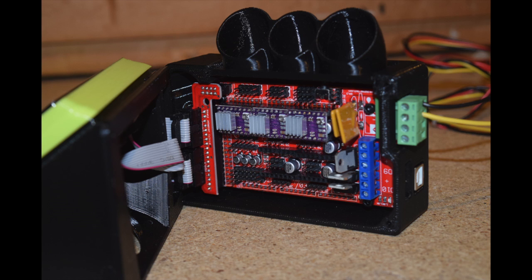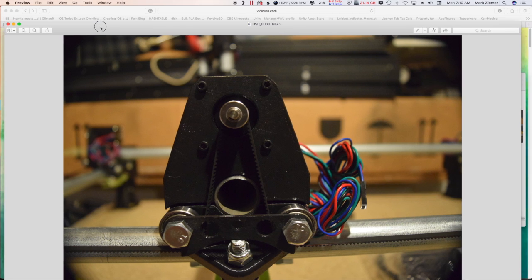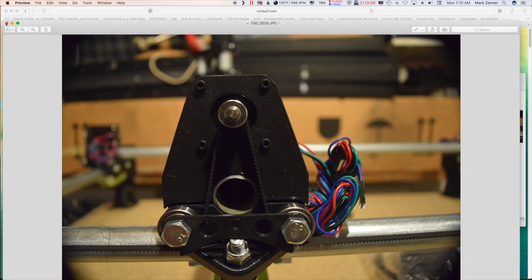Welcome to part four of the mostly printed CNC machine build. We're going to discuss wiring on this episode. Things are coming along very nicely — the assembly is going well, I've got the belts on, the stepper motors on every place, and now it's time to do some wiring. Before we start, we need to get the wiring harness.